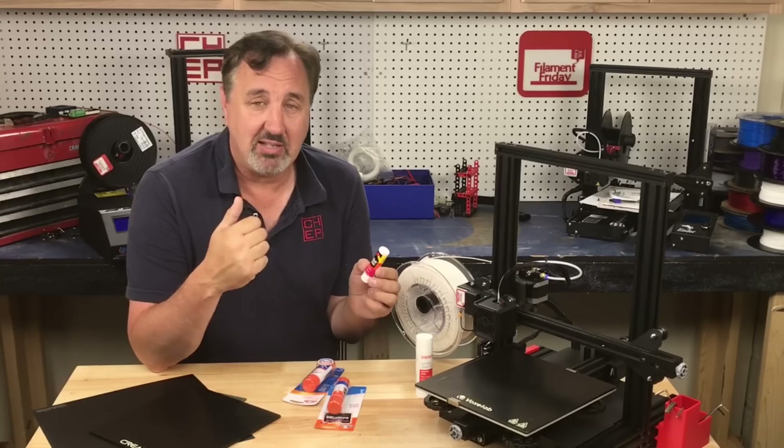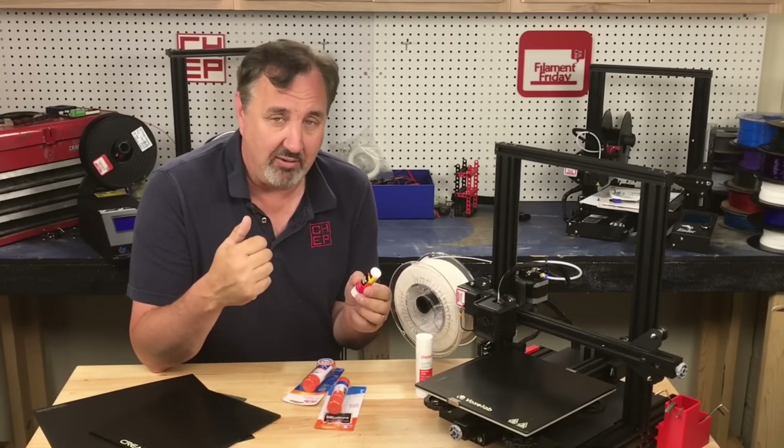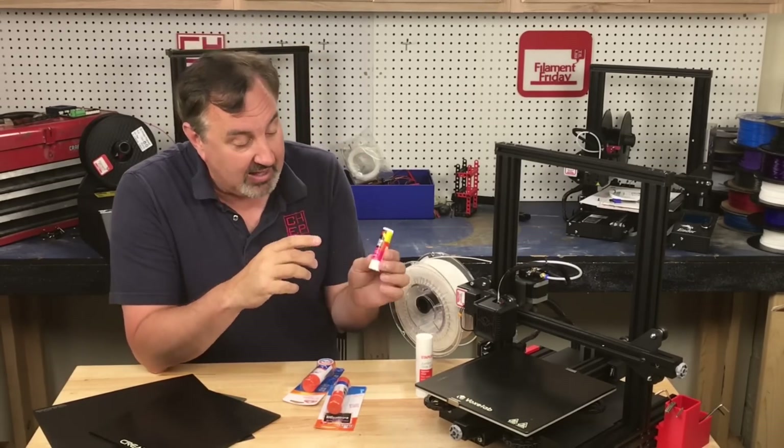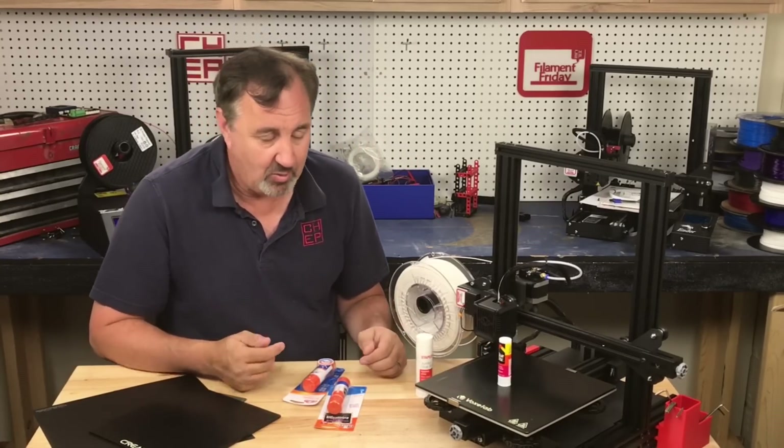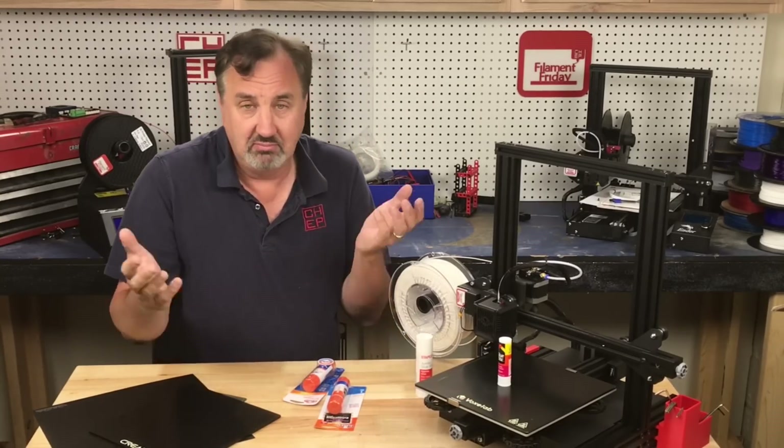Oh my god, this is as bad as the guy who said you can use a raft. That was me too. But I like glue stick. I use it all the time. Not a ton — one swipe on my bed and my problems go away.